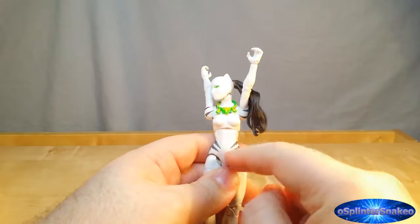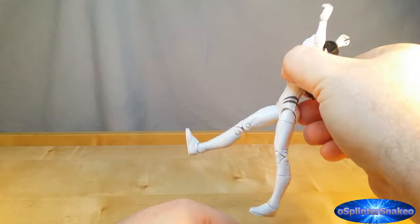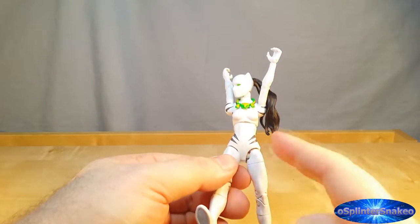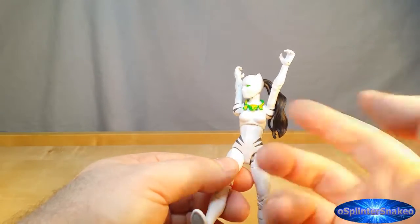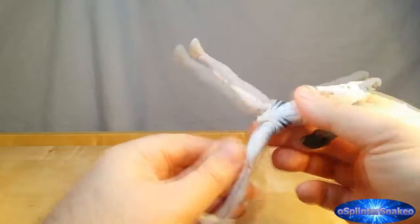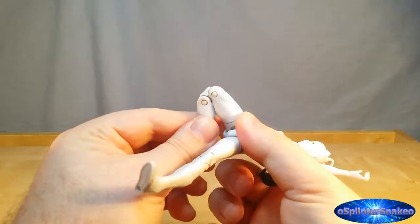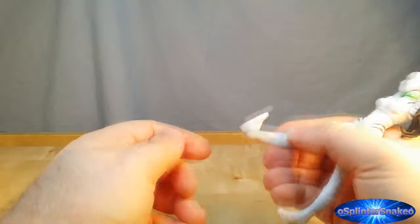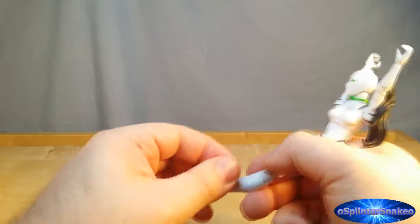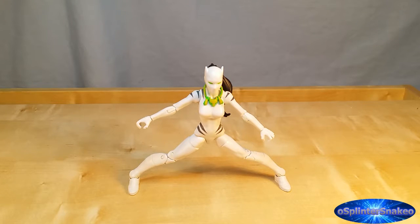T-cut hips. No waist rotation whatsoever. With this leg all the way forward and this leg all the way back — that is her Spartan kick. That's very disappointing. I think if you trim a little bit out from the crotch there, maybe even a little bit off the thigh or the hip, it would increase that, but then you'd lose some of the aesthetic look. Split kick — not bad at all. Be wary, these hips do like to pop off quite easily. Upper thigh rotation 360 degrees. Double bend in the knee. Boot rotation 360 degrees. An ankle point and a pivot. Utilising the ankle rockers, this is the furthest possible split she can do with both feet firmly on the ground.